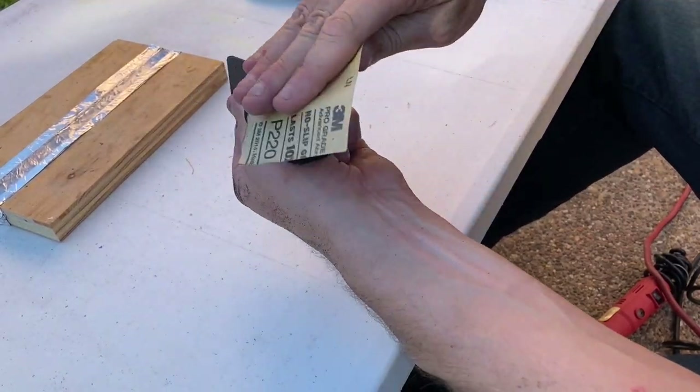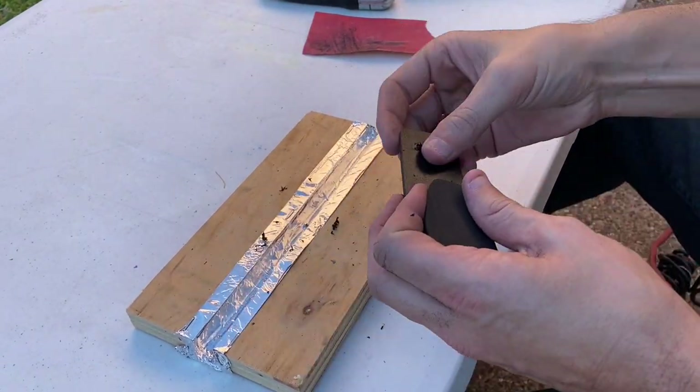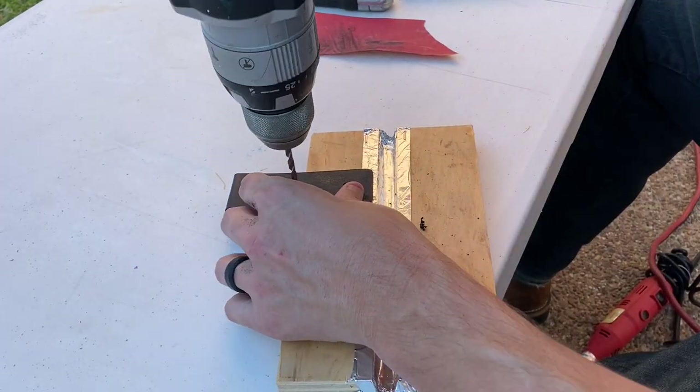Sand down all the edges till it's smooth and then drill your first hole. I'm drilling the hole based on eyeballing where it's going to attach to my bow. The first hole doesn't matter as much, but the second hole is key. If you don't get the right positioning, you can drill a slightly bigger hole so it'll slide around a little bit.